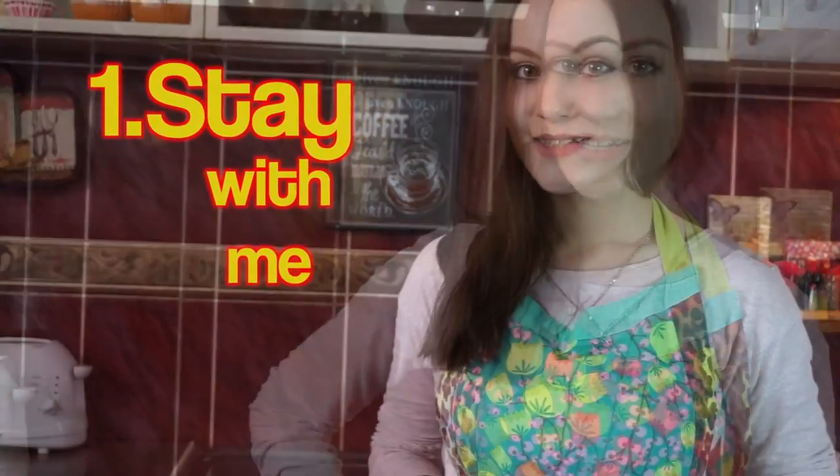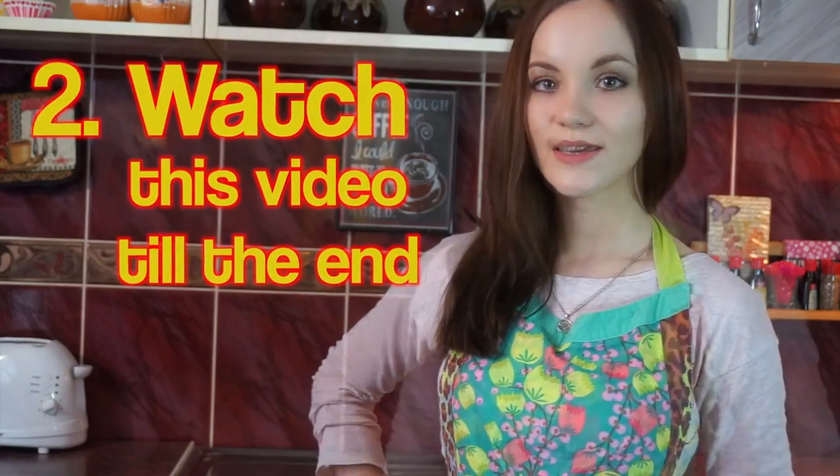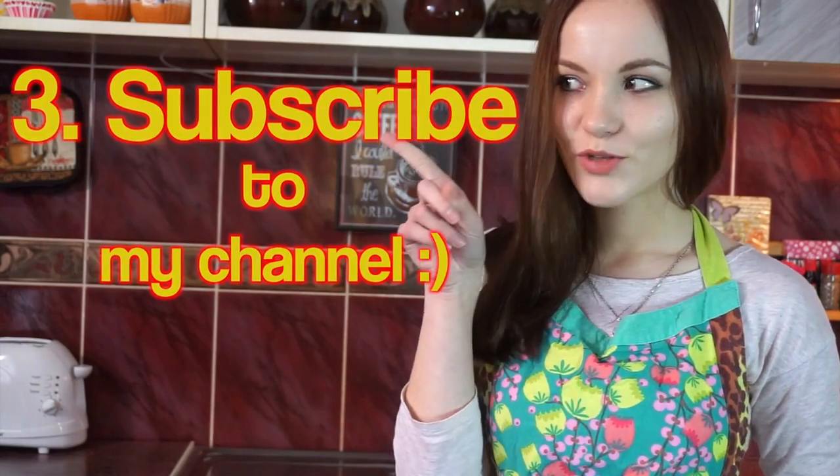Hello guys! My name is Yulia Wright and I'm very glad to see you on my channel! Today I would like to continue our preparation for St. Valentine's Day. So if you are still looking for ideas of what to cook for your loving ones, stay with me, watch this video till the end. Don't forget to subscribe to my channel to get more ideas. And let's get started!